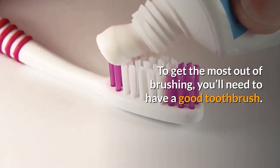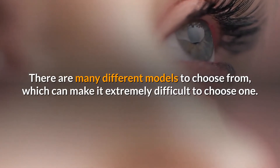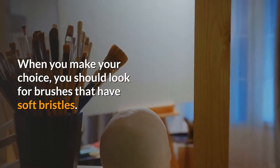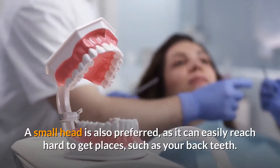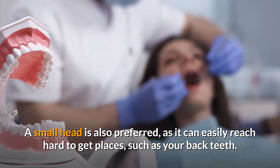To get the most out of brushing, you'll need to have a good toothbrush. There are many different models to choose from, which can make it extremely difficult to choose one. When you make your choice, you should look for brushes that have soft bristles, as they are easy on your gums and will remove plaque and other debris from your teeth. A small head is also preferred, as it can easily reach hard-to-get places such as your back teeth.